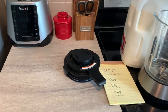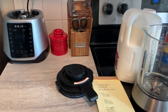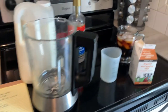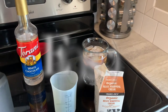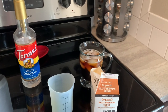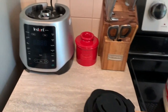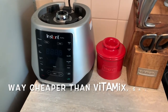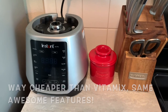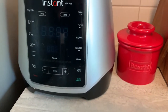Hey everybody, let's get started. So I am going to make the vanilla sweet cream cold brew, except I prefer iced coffee, so I actually have an iced Americano sitting over here with two shots of coffee, water, and ice to fill it up. I'm going to use my Instant Ace Plus blender — if you've ever heard of the Instant Pot, this is made by them. I actually really enjoy this blender. It's pretty awesome.